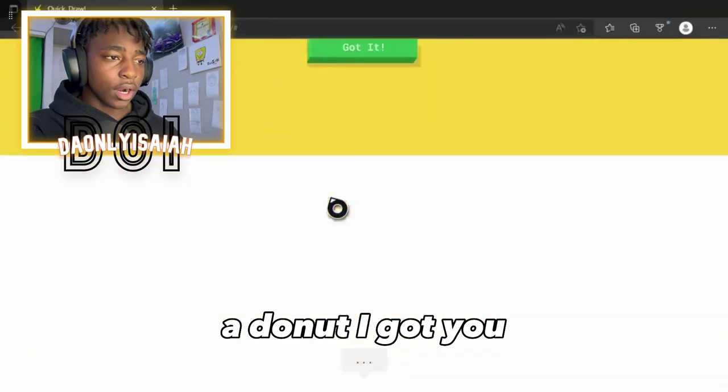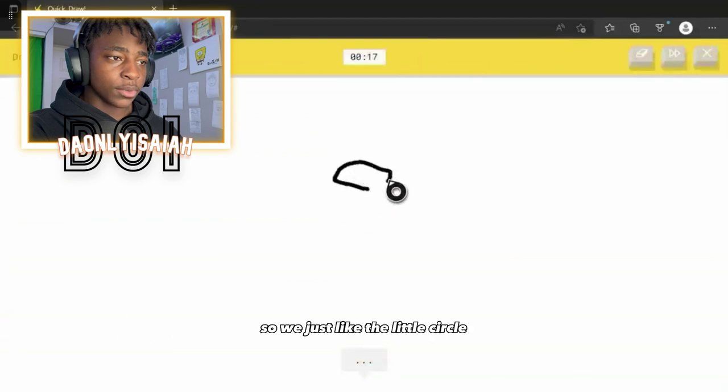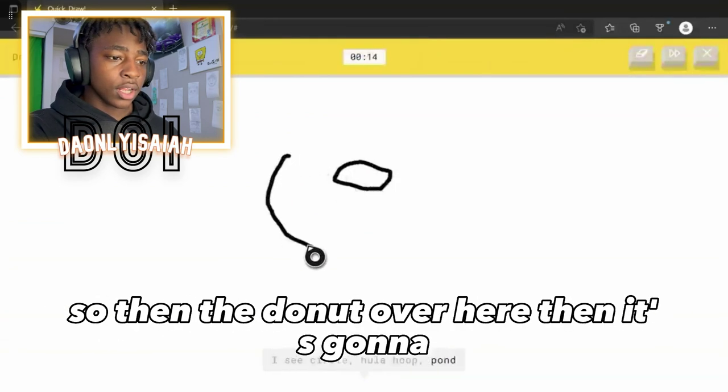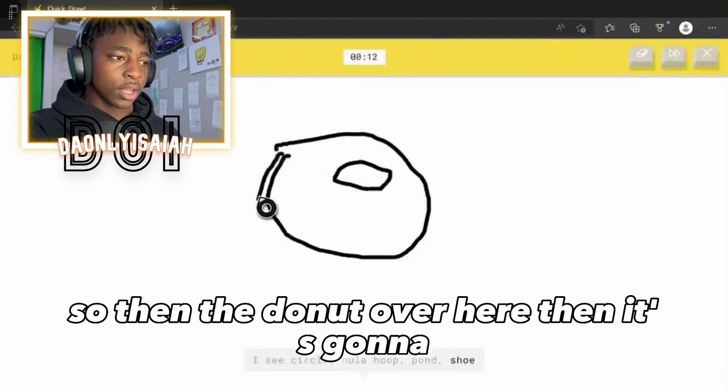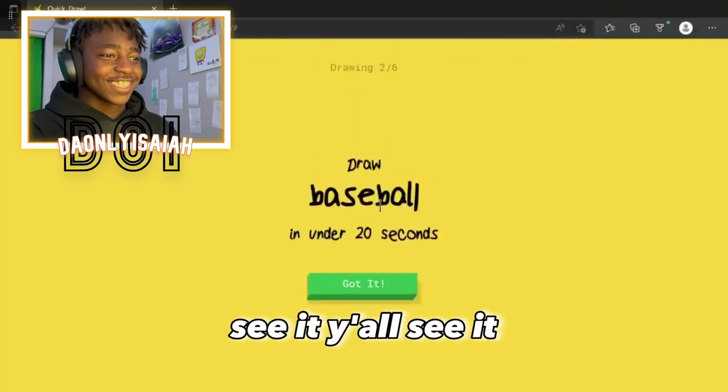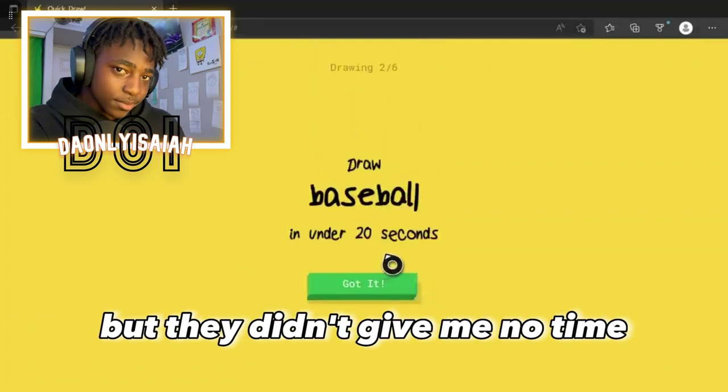A donut. Alright, I got you. I'm gonna do this from an angle. So we just — I see circle. Right. Or hula hoop. So then — or pond. Donut over here. Or shoe. Then it's gonna be — I see blueberry. Yeah, yeah. Y'all see it, y'all see it. I was gonna put sprinkles on it, but they didn't give me no time.